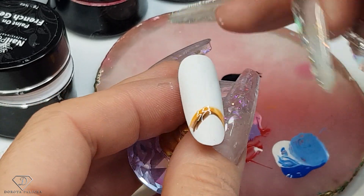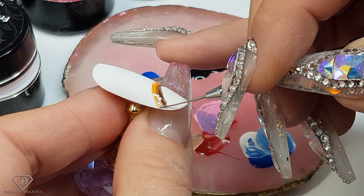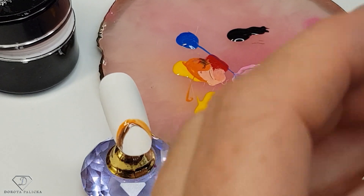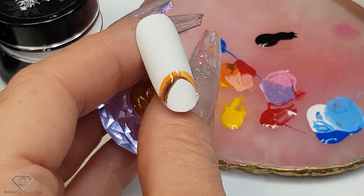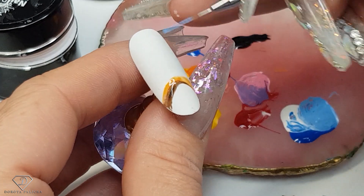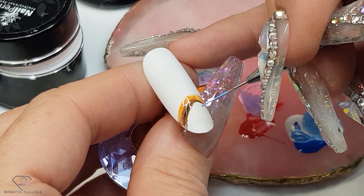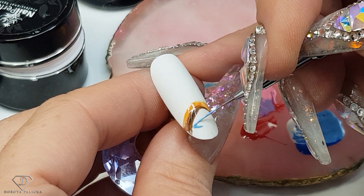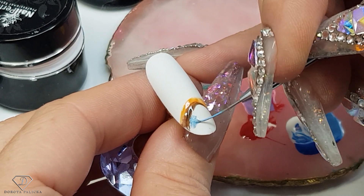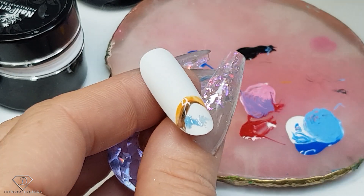I'm just going to make it a little bit thicker. At this stage everything looks kind of flat-ish — we'll be adding lots more detail into it. Okay, under the bridge we are going to have some water, and the water which is just totally under the bridge is going to be a little bit darker, so to my blue I'm adding a drop of black. With my top coat, just to create a kind of shadow from the bridge.